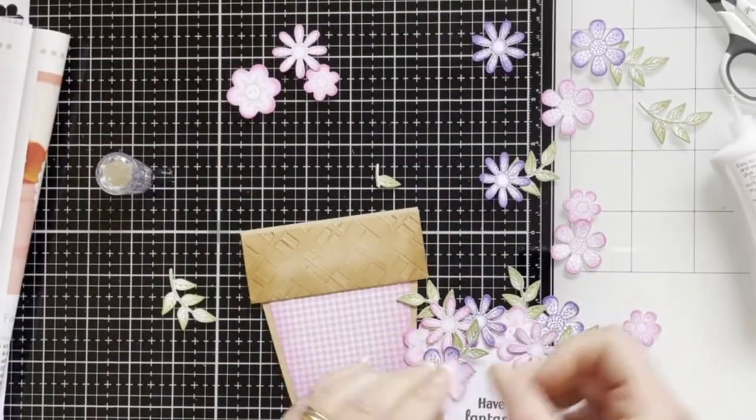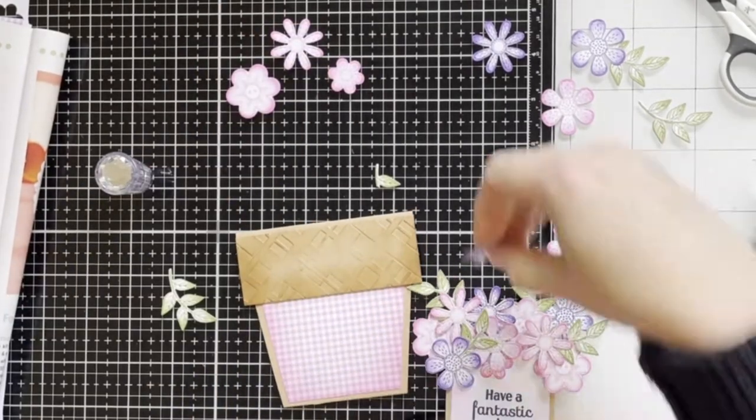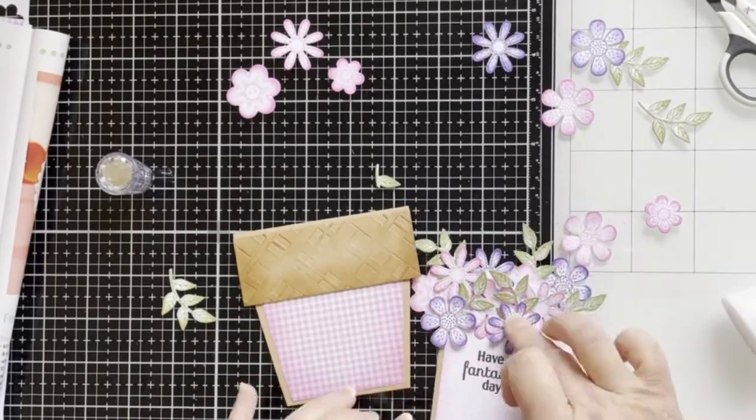I realized I had put the flower a bit too low and it was covering the sentiment, so I've removed it and adhered it slightly to the top.